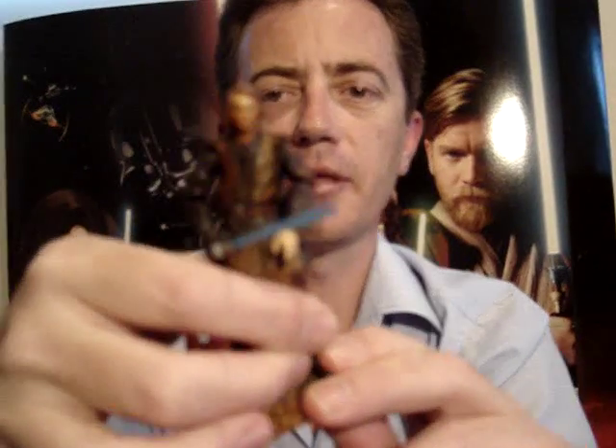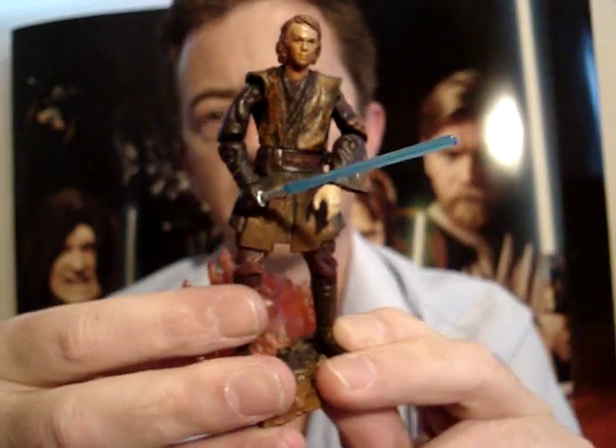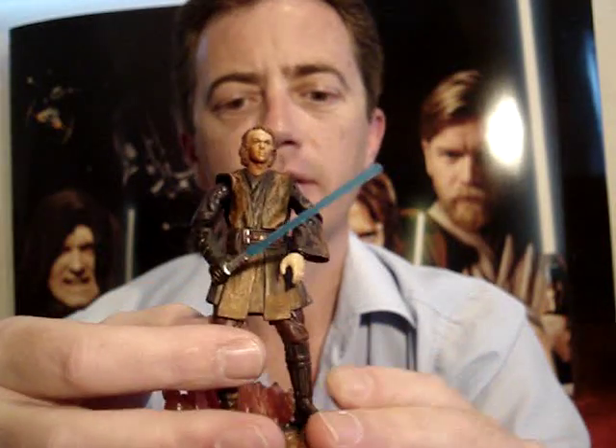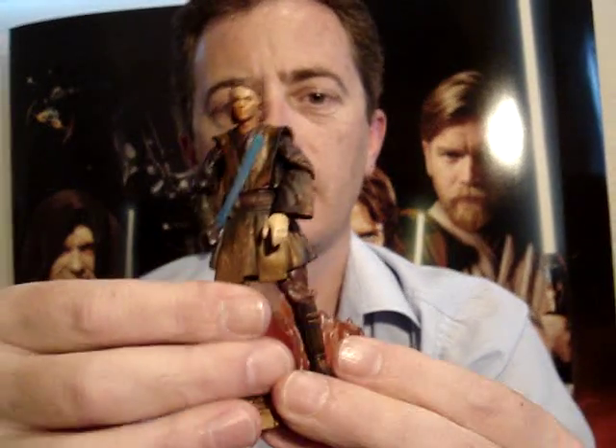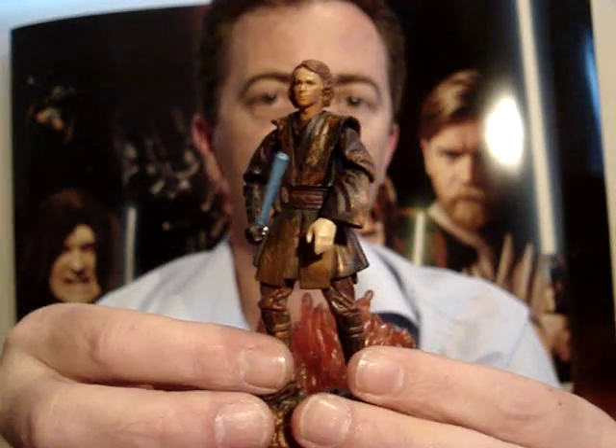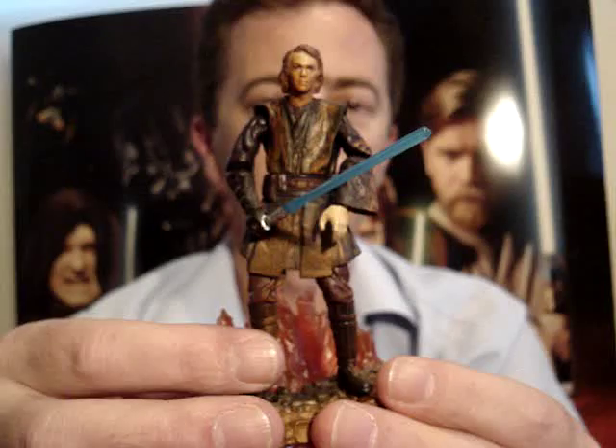No doubt we'll probably see a better sculpted Anakin released in a lava reflection one of these days. I'll be back soon to do the Obi-Wan lava reflection figure as well. So until that time, may the force be with you.